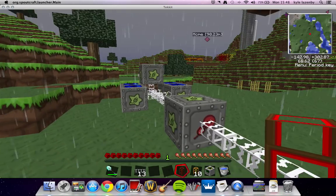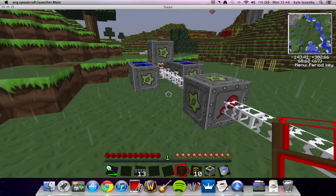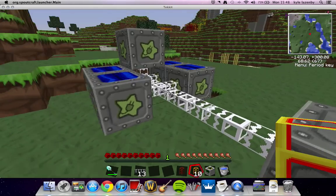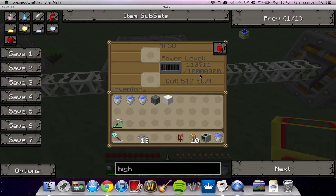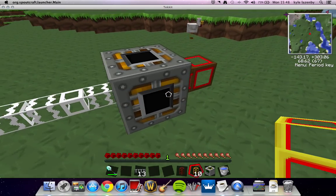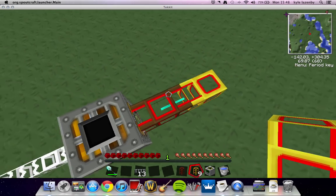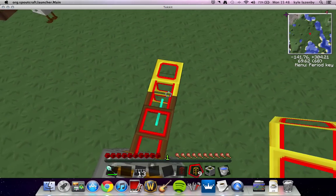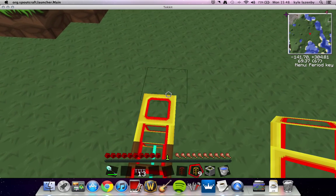Unfortunately it's raining, so I'm going to just quickly alter it, just so it's going to start powering our MFSU. As you can see we've got light, which means that it's going to power, which means this is going to work, hopefully. As you can see that little blue line inside there — that shows that it's now connected and power is running through.